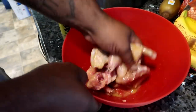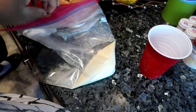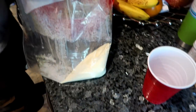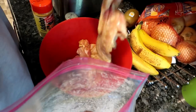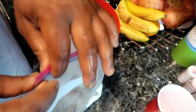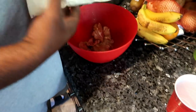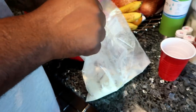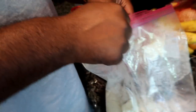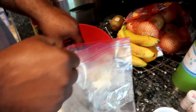Alright, so we got some breader here — the Atkinson hot and spicy breader. Boom! You go about it like that, mixing it in. Yeah, yeah, yeah.